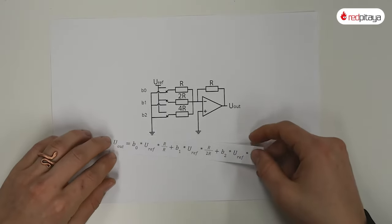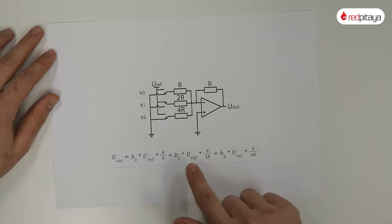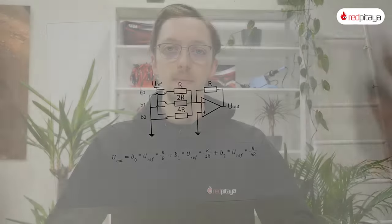How does this DAC work? We have to use superposition and observe one input at a time. We can see that the output voltage directly reflects the binary code. Now, why would resistors of different values be a problem? Firstly, you can't buy any resistor of any resistance you like. Furthermore, it is very difficult to manufacture different batches of resistors to be exactly the same. For lowest variance, it is best to take resistors of the same batch with the same value and string them together to form bigger ones. This means the number of resistors in a binary weighted DAC is exactly the same as in a resistor divider DAC. But don't forget: maximum operating frequency has increased.